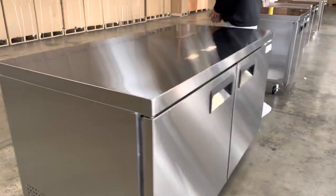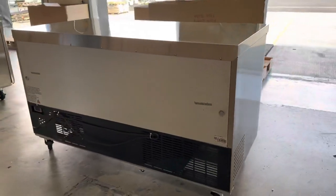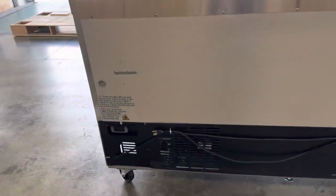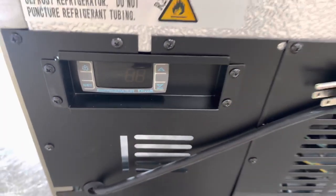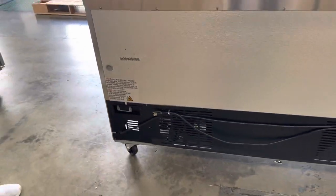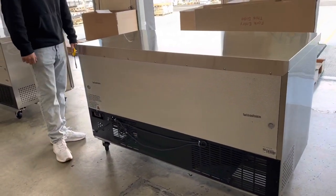Now let's go ahead and show you the back of the unit. On the back you can locate the plug — this is a standard US plug that runs on 110 volts. You can also locate your temperature control on the back. It will display your temperature once the unit is on, and you can also set it using that same control.